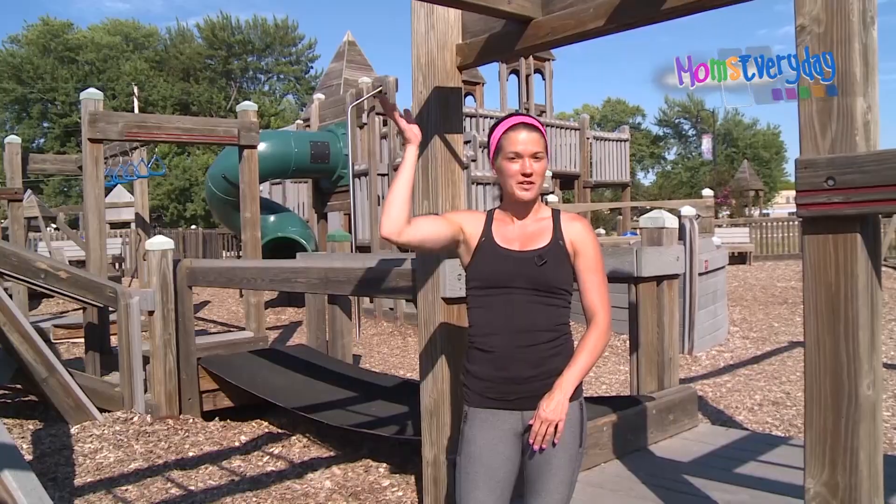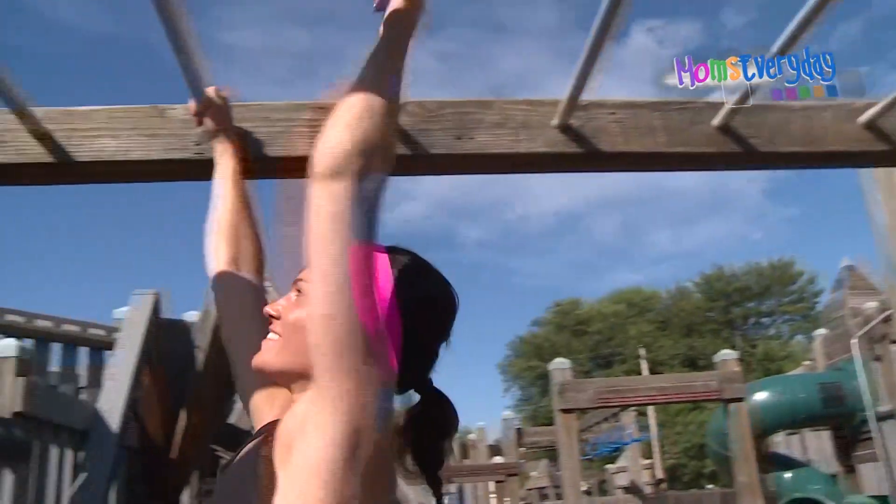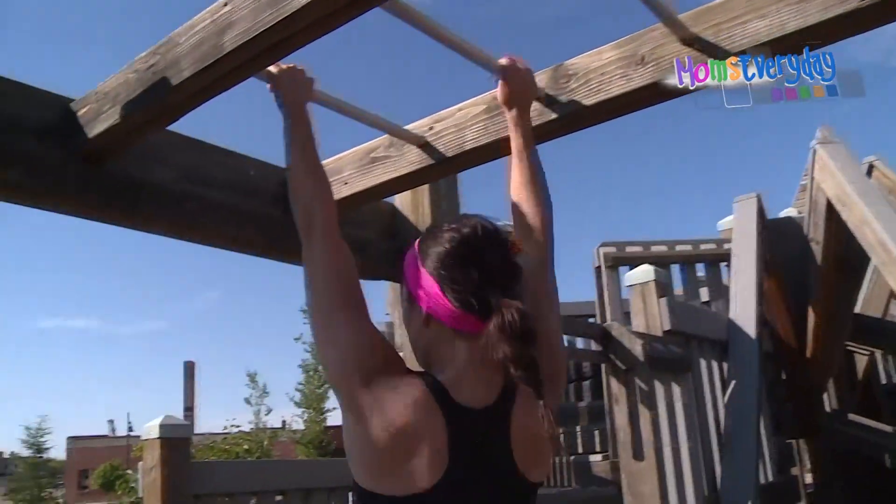Now I'm going to do some old fashioned monkey bar moves. For more information check out momseveryday.com.